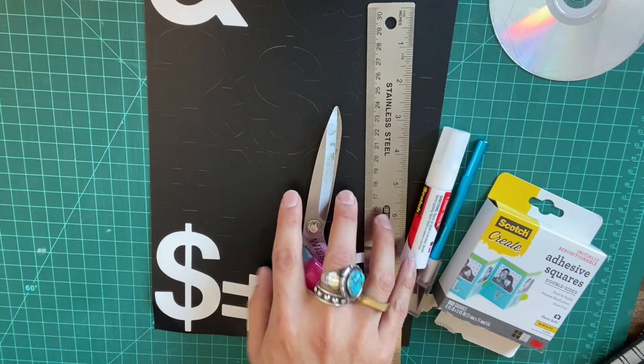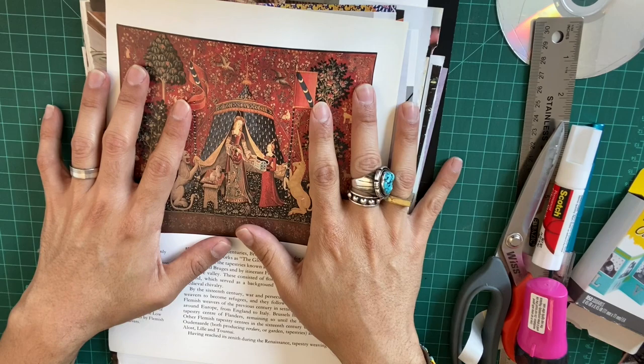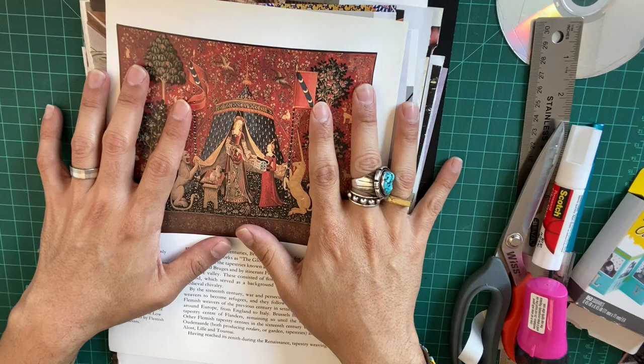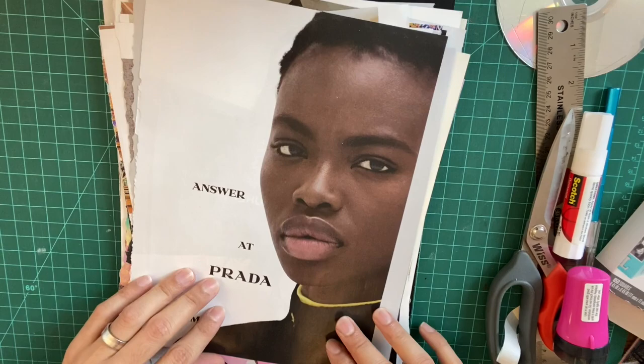So today, I thought I would just grab a stack of clippings that I've been collecting — you know, the piles that we have in our studios, under our table, in the closet. So what I want you to do is just grab a pile of these stacks and let's commit to making one collage out of this stack. It doesn't matter what comes out. We're not going to be precious. We're just going to create one collage.